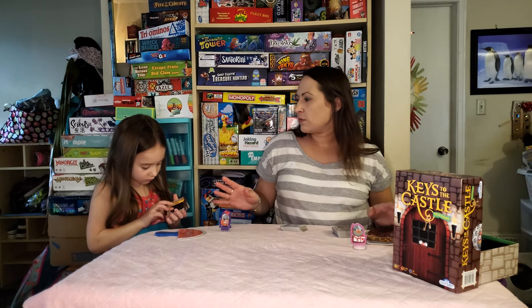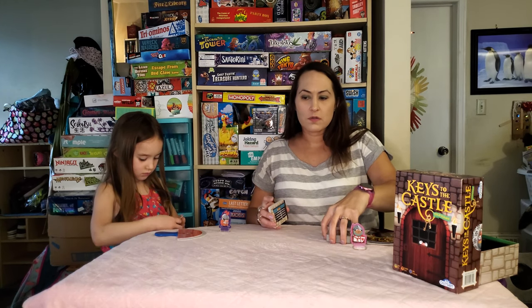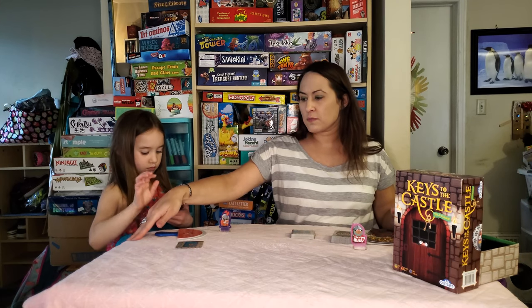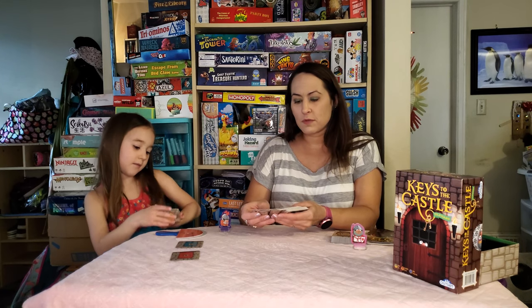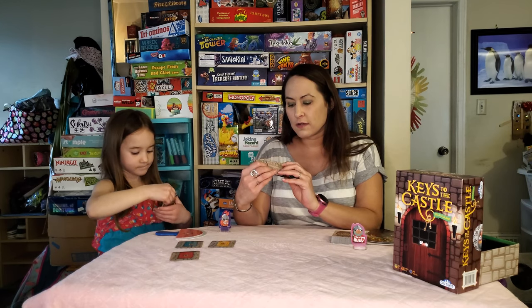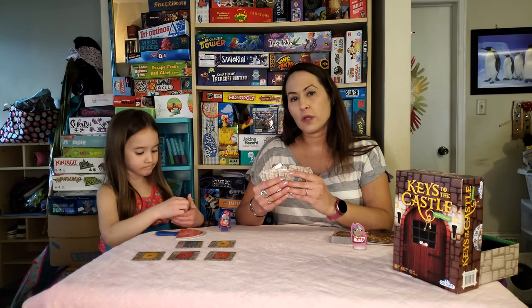Typically we would play across from each other because it's going to be two players. Josie is going to start from this side, I'm going to start from this side. So we have little castle doors with locks in a few different colors — green, red, blue, and yellow.